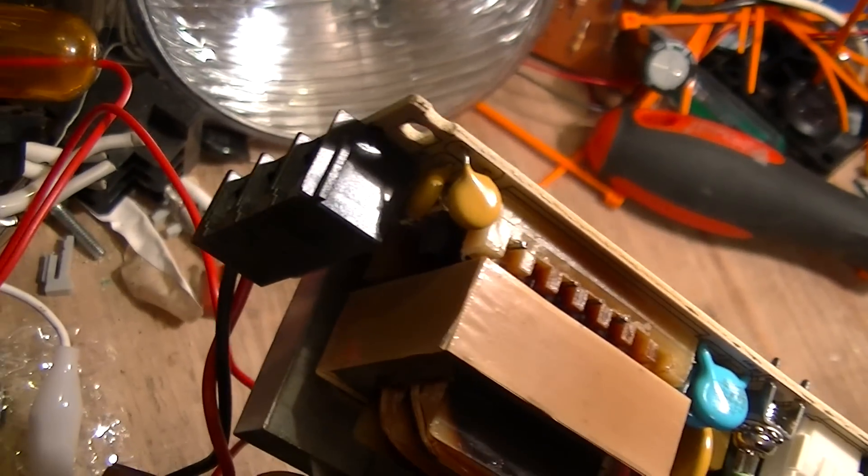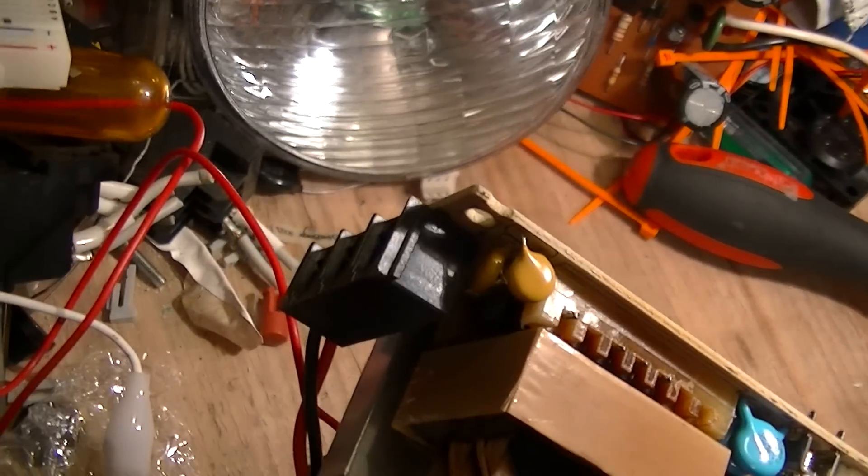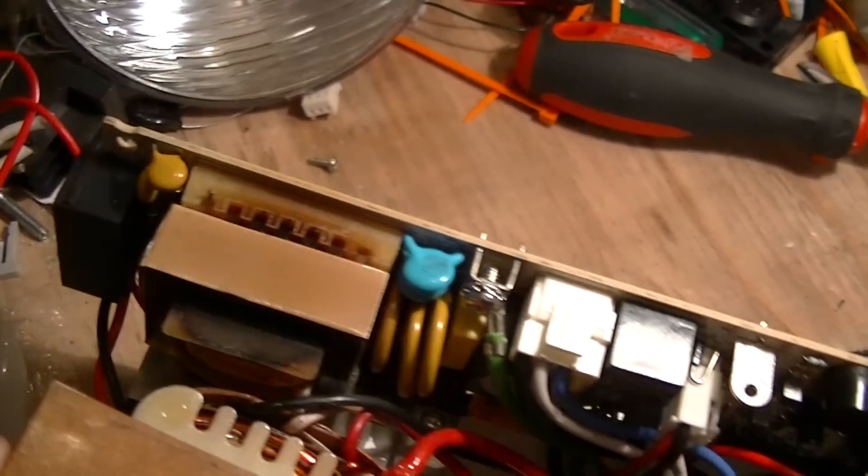It also has phone line surge protection capability, so there are a couple of RJ-11 or RJ-12 connectors on the end for that.